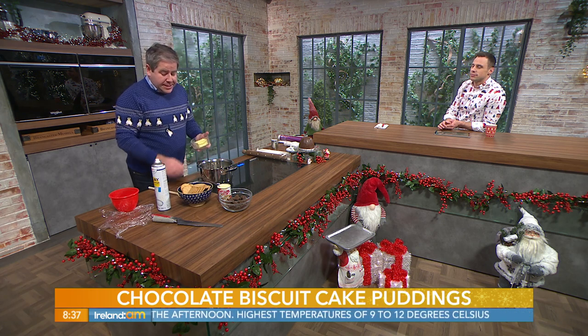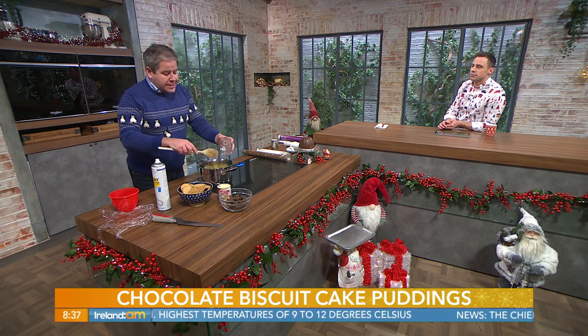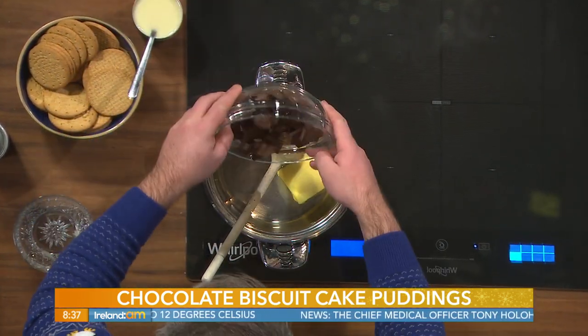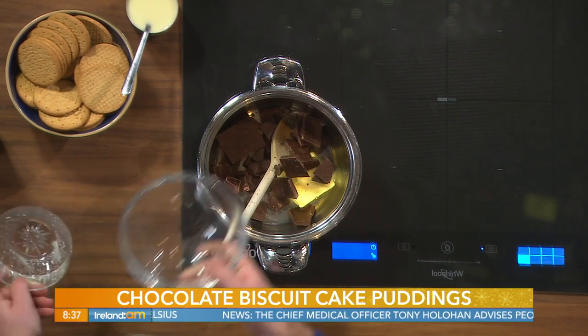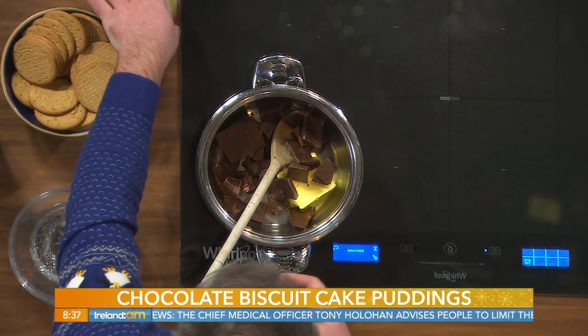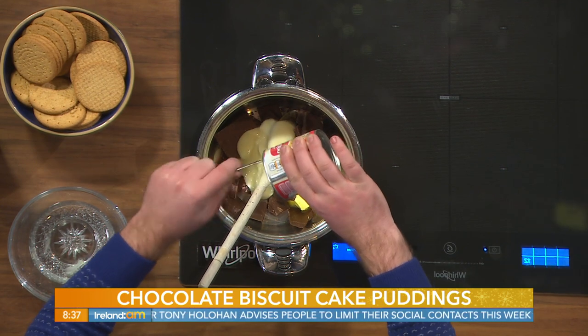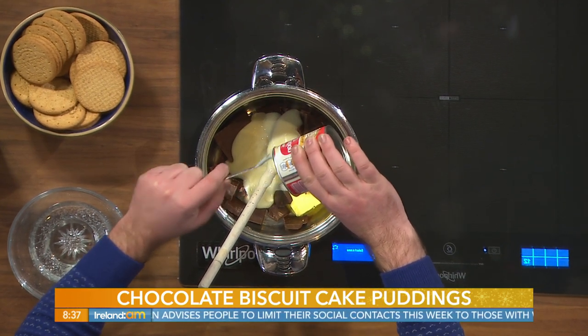This is the simplest ever recipe for chocolate biscuit cake. The ingredients are four ounces (110 grams) of butter, eight ounces (225 grams) of dark chocolate, and one tin of condensed milk. You could also use milk chocolate if you prefer.